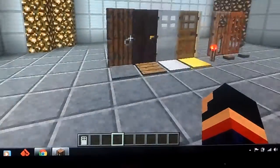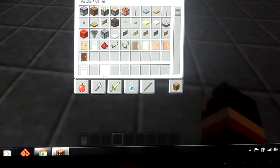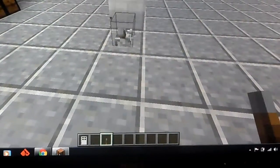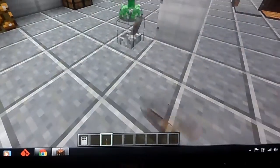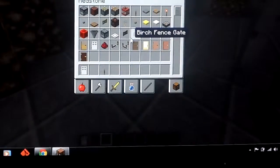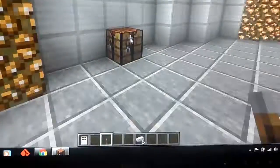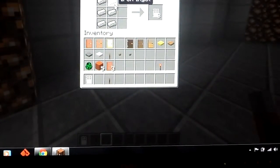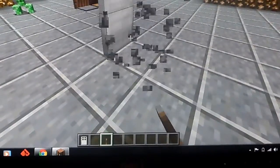As for the iron door, like I said, you can't open it by right-clicking — you need a redstone source. Any redstone source will work, such as a lever, and it doesn't have to be on the ground. To craft it you need six iron ingots and you get three iron doors. In the past you only got one, but now you get three, which is pretty cool. This is version 1.8 and up.